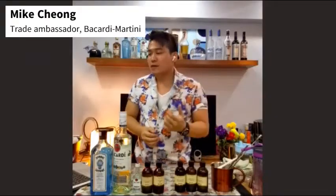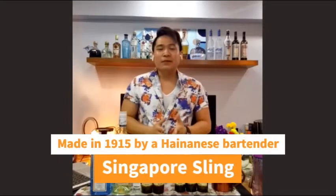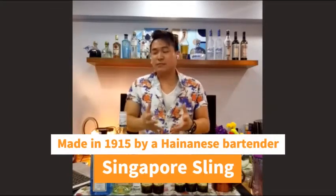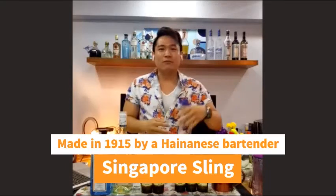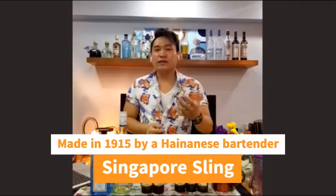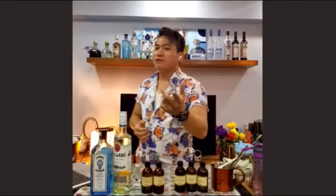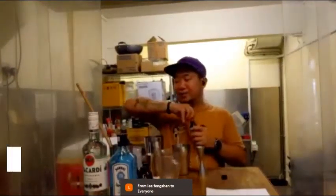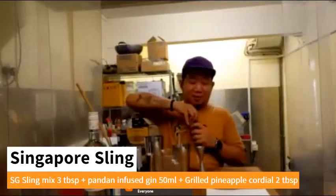What we're going to make today is the Singapore Sling, a cocktail created in 1915 by a Hainanese bartender named Mr. Niang Tonghun from Hainan, China. He was very talented and created the drink at Raffles Hotel. We'll use three tablespoons, which in jigger form is 45 ml.